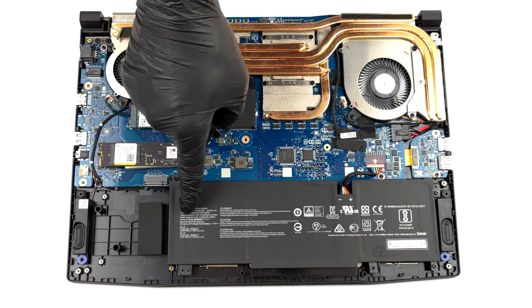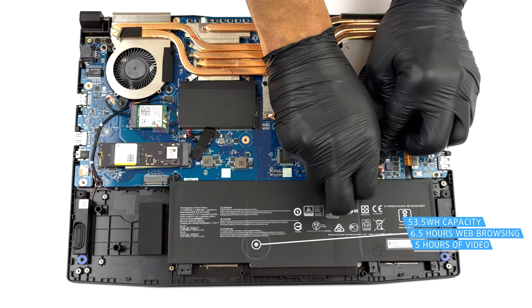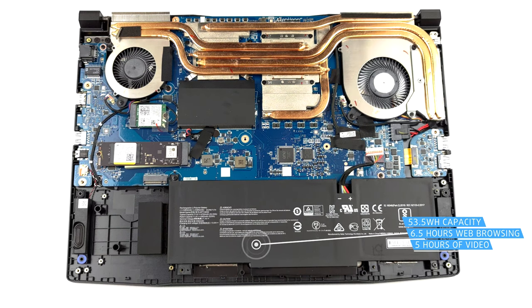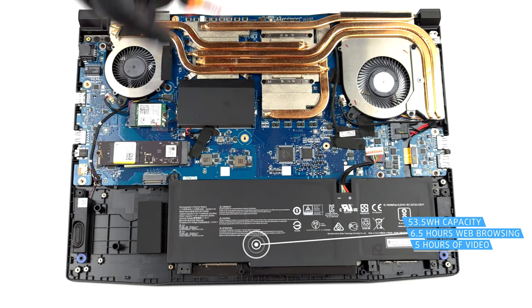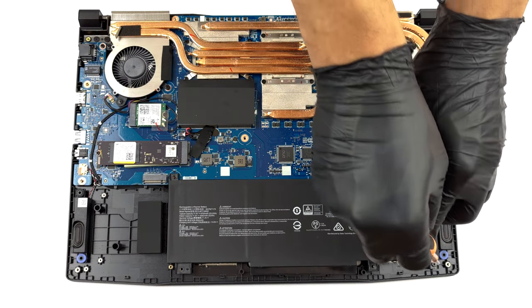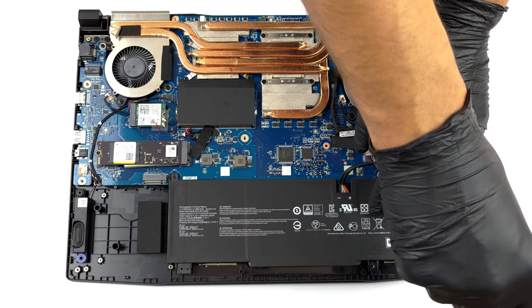Inside, we find a 53.5Wh battery pack. It got us through 6 hours and 30 minutes of web browsing, or 5 hours of video playback. To remove the battery, unplug it from the motherboard and undo the three Phillips head screws keeping it in place.